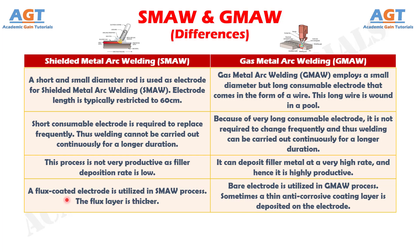Number 4. A flux coated electrode is utilized in the Shielded Metal Arc Welding process. The flux layer is thicker. Whereas, a bare electrode is utilized in the Gas Metal Arc Welding process. Sometimes a thin erosive coating layer is deposited on the electrode.